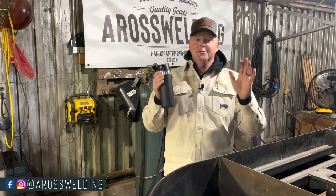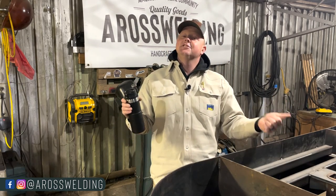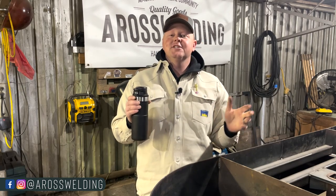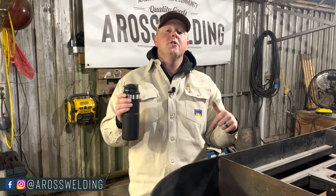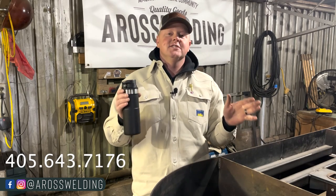Hopefully it was helpful and you enjoyed the video. If you did, hit that like button. Thanks for coming along with us today. If you're new around here, check out our website. If you have any questions about this video, you can leave them down in the comments below or you can text them to 405-643-7176.